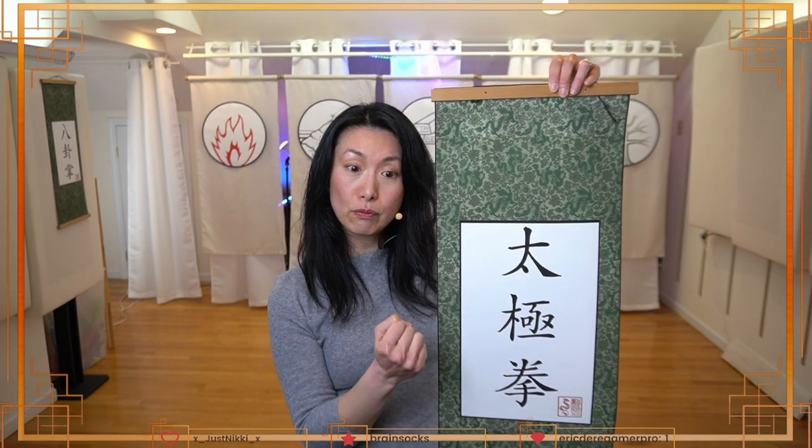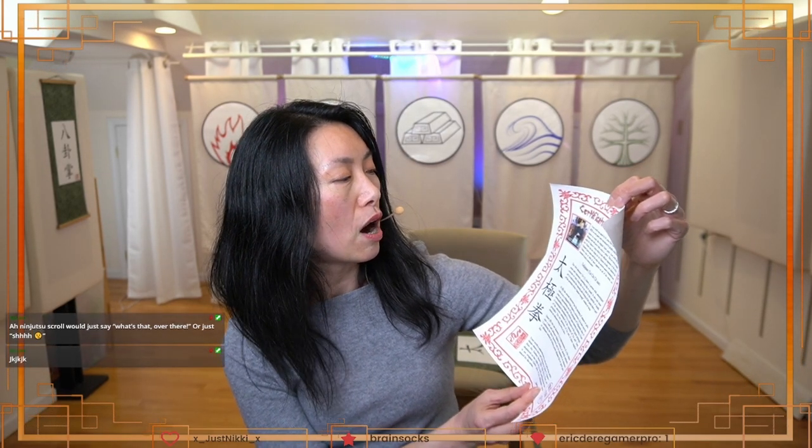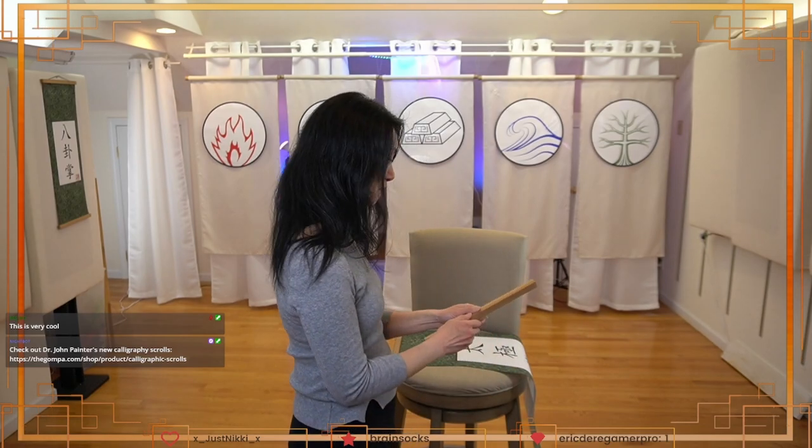'Quan' means fist. Your scroll was inked by Dr. John Paul Painter in Chinese on rice paper — oh, rice paper! That's why it feels so cool. Your scroll will last a lifetime and will never fade, warp, or yellow. Oh my gosh, these are so beautiful!